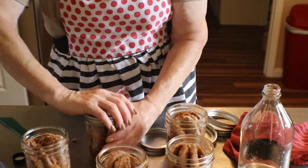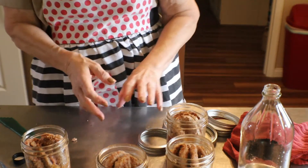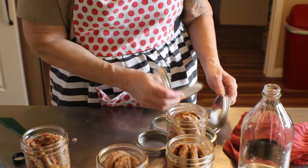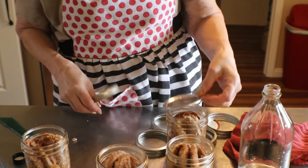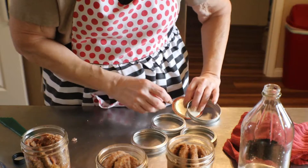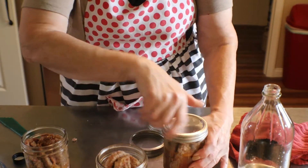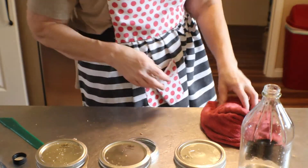Then you just put your ring on there — finger tight. You want it snug. Okay, so we're good with that. Finger tight. Now let's go on over to the canner.